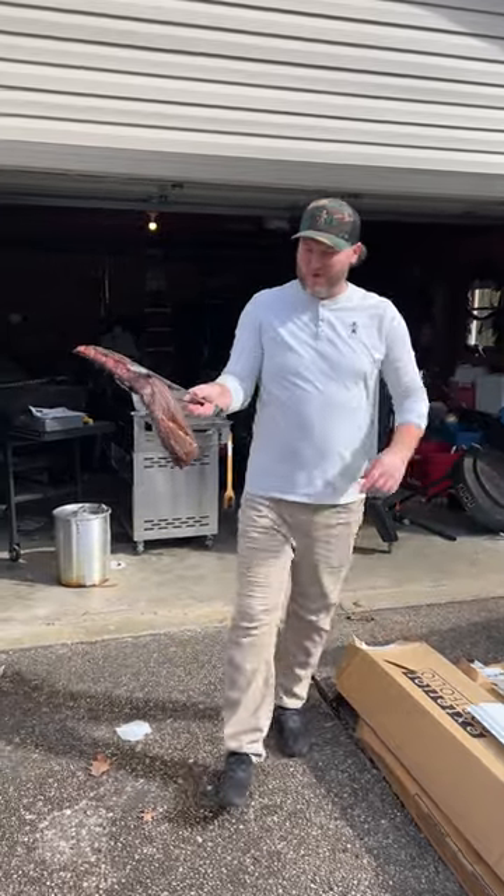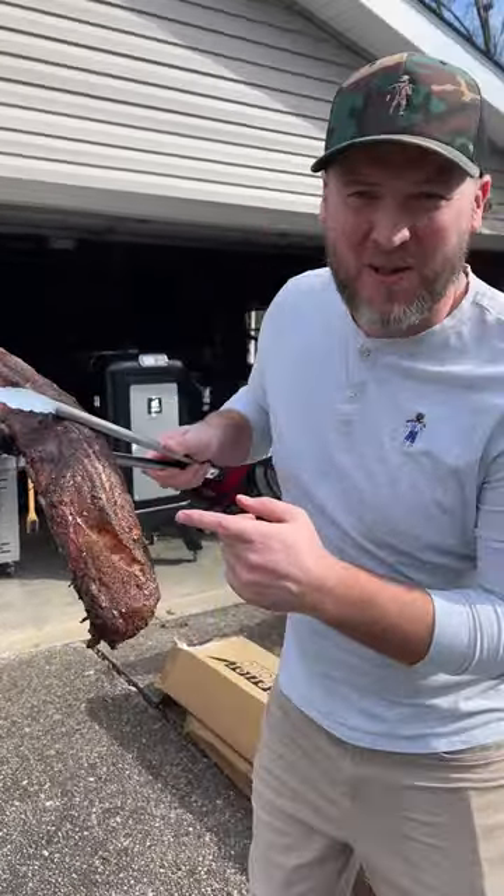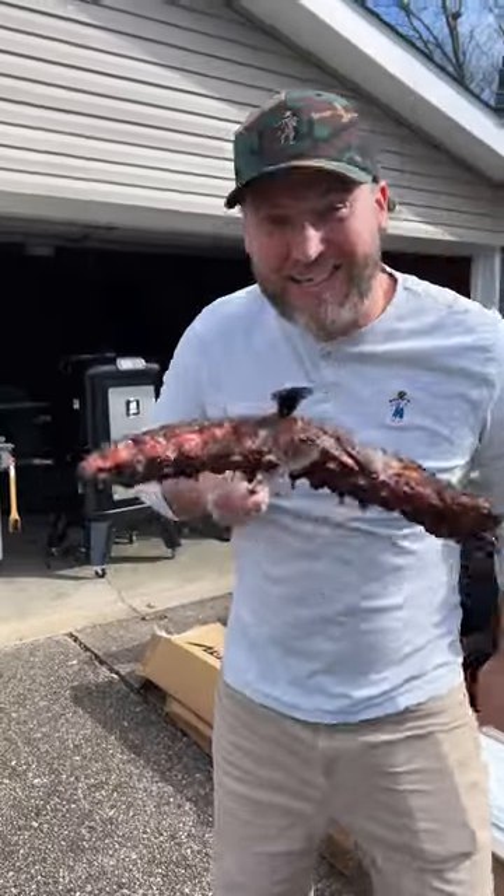It's been three hours. We're not wrapping them, we're not making them fall off the bone. We're going to eat them just like that. Let's go inside.